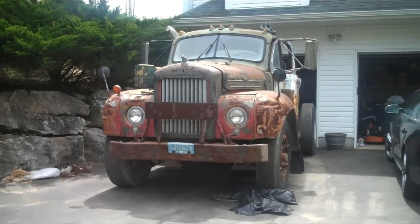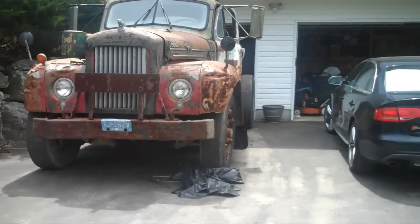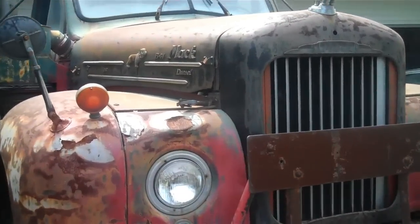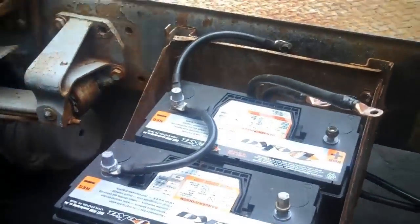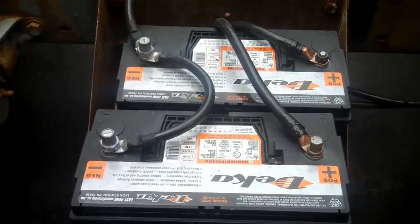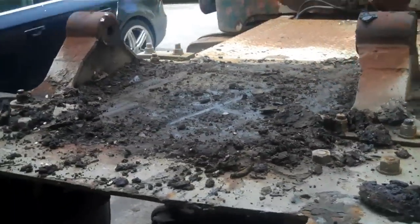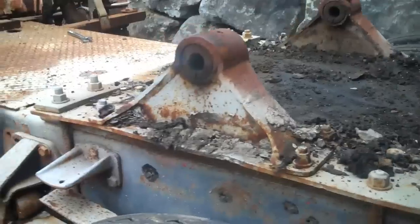This is going to be a cold start on a 1959 Mack B61. I just got to hook up the batteries first before I can start it. All right, I got the batteries all hooked up. Just took the fifth wheel off yesterday — all beat to hell — so getting a new one.